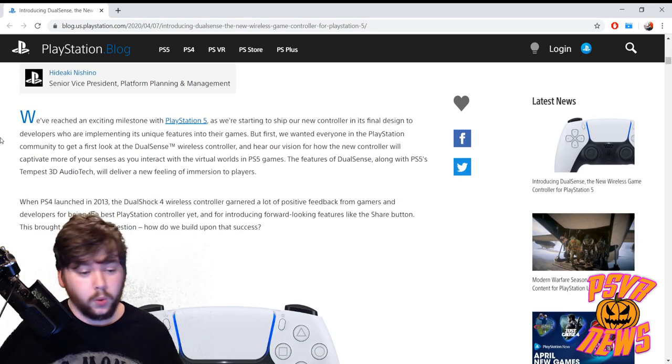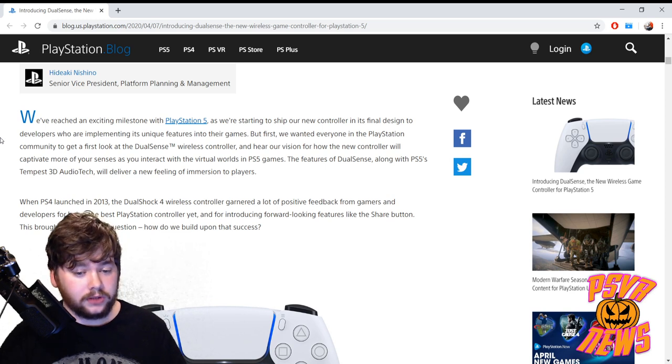They say: 'We've reached an exciting milestone with the PS5 as we're starting to ship our new controllers in their final design to developers who are implementing its unique features into their games. But first we wanted everyone in the PlayStation community to get a first look at the DualSense wireless controller and hear our vision for how the new controller will captivate more of your senses as you interact with the virtual world in PS5 games. The features of DualSense along with PS5's Tempest 3D audio tech will deliver a new feeling of immersion to players.'